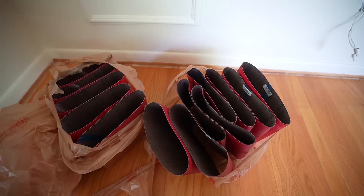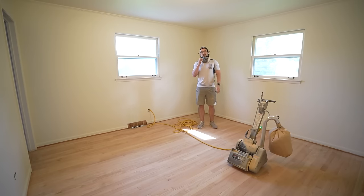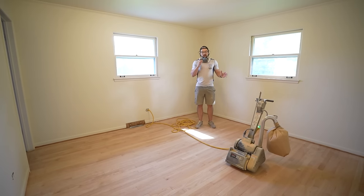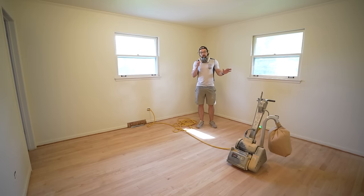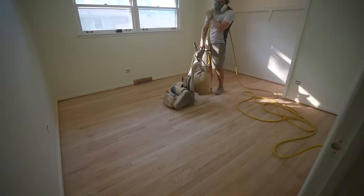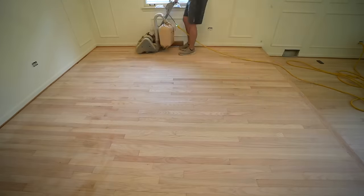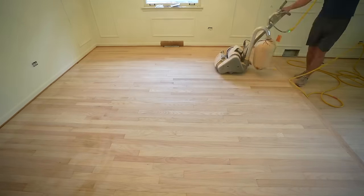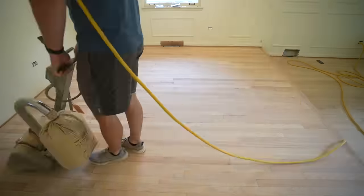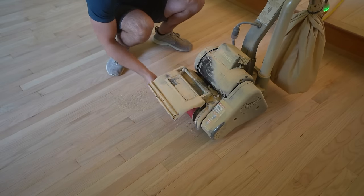So now we're going to move up to 80 grit with the drum sander, doing the entire process all over again, and then come back with the edger at 80 grit as well. Once that's done, we'll do 100 grit with both. It's a lot of work, but in the end it's going to make the floor look really smooth and flat. It's also a good idea to change out your sandpaper roughly every 300 square feet.